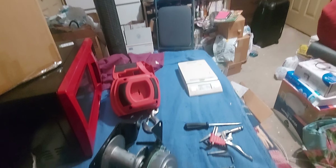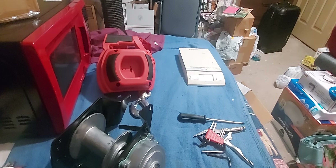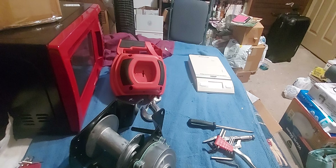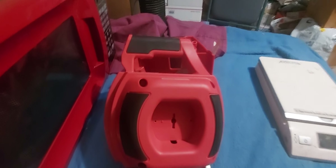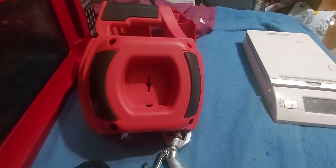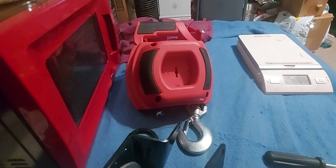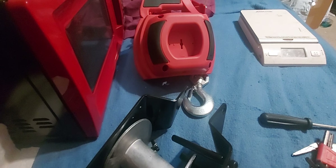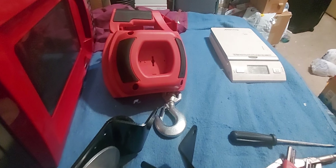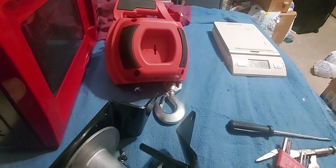I want to make a quick video on this winch — one of those cheap ones called a drill winch, where you have to connect a drill to it for it to spin. It doesn't have its own motor. I got this one on Amazon, and from what I could tell they're all the same, but one thing I'm not sure of is the gear ratio, because this one's supposed to be 500 to 750 pounds pulling power.